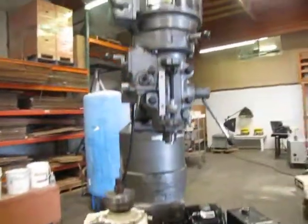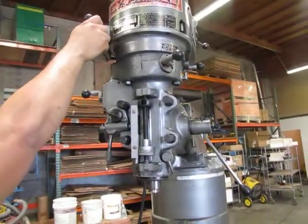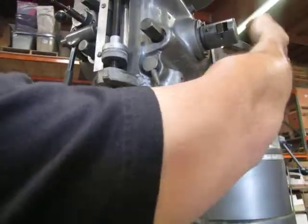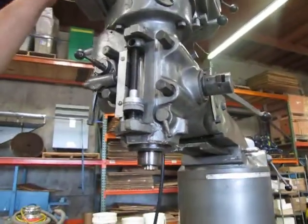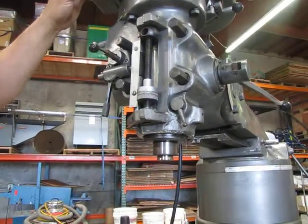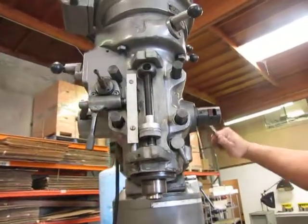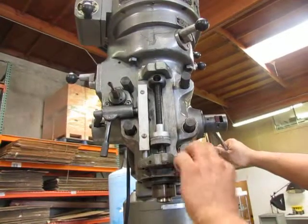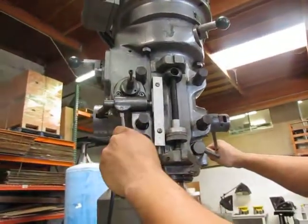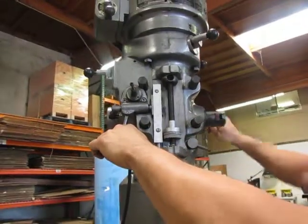And then here we have the mill head. We'll go ahead and show you both directions. This is the other direction. This should turn here — it's probably locked. There it goes.